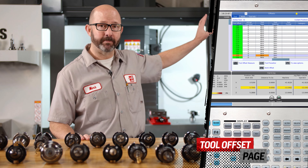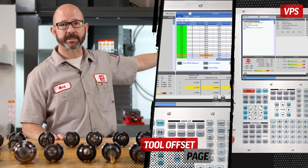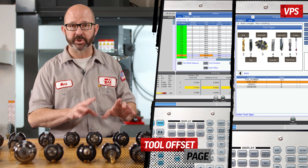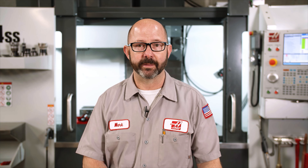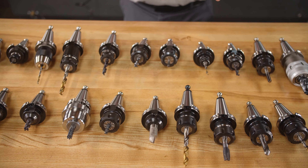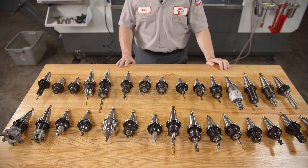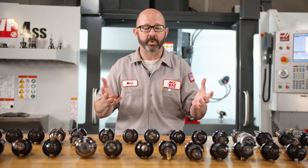When setting up a new job on a Haas mill with a probing system, we've got options. We can go to the tool offset page and probe our Z-length offsets from there, or we can go to VPS, answer a few questions, and just press the green button — the control takes care of everything for us. But there is a third option that will allow us to probe a big group of tools with a single button press, automating the whole tool setting process.